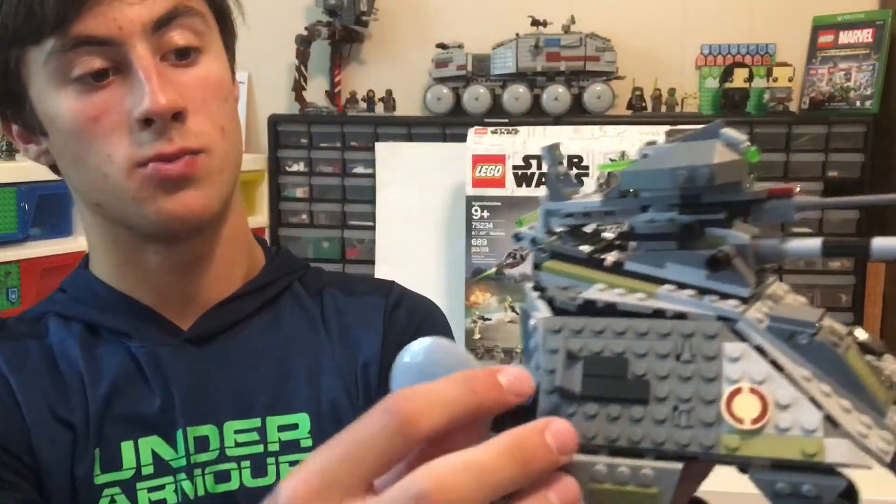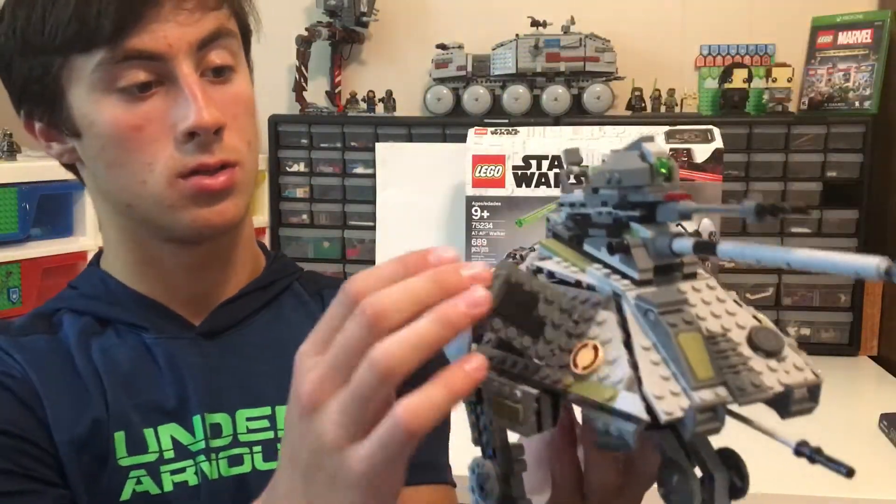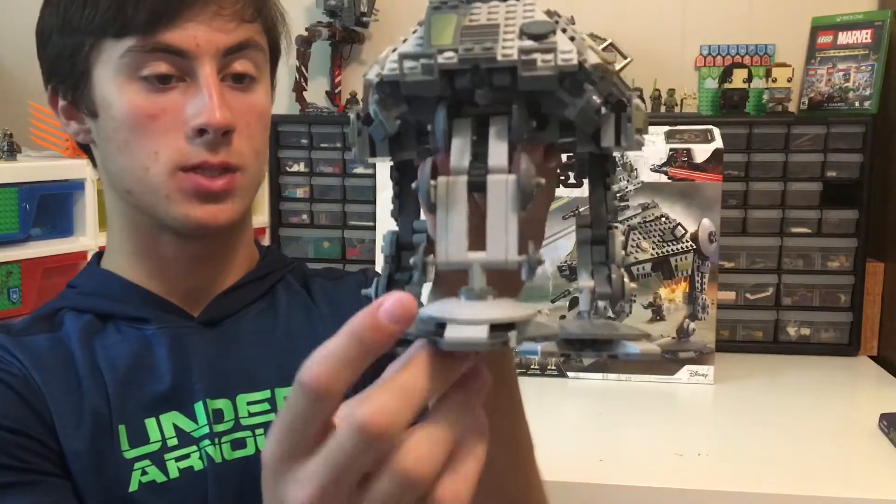On the sides we have little trap doors so the clones can get in and out. We have three legs, but one of them is special.